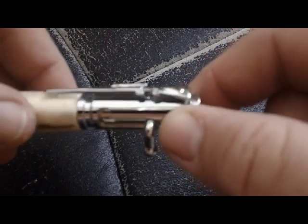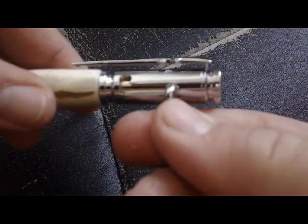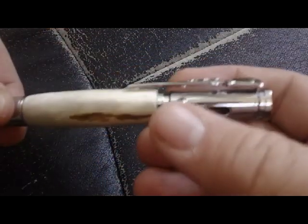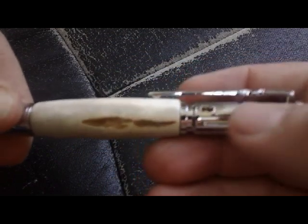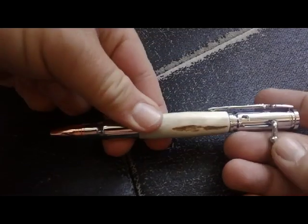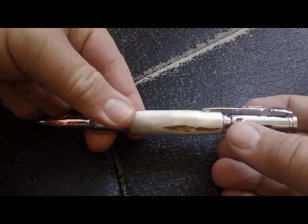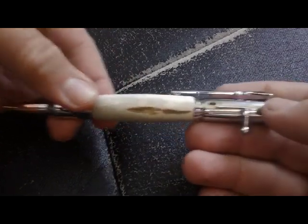The action to activate it is a bolt-action rifle, like this. The pen comes out. Put it back, and it retracts. So that's how you work the action to get the ballpoint pen out — the bolt-action on the rifle. Is that not the coolest thing you've ever seen? That's cool.